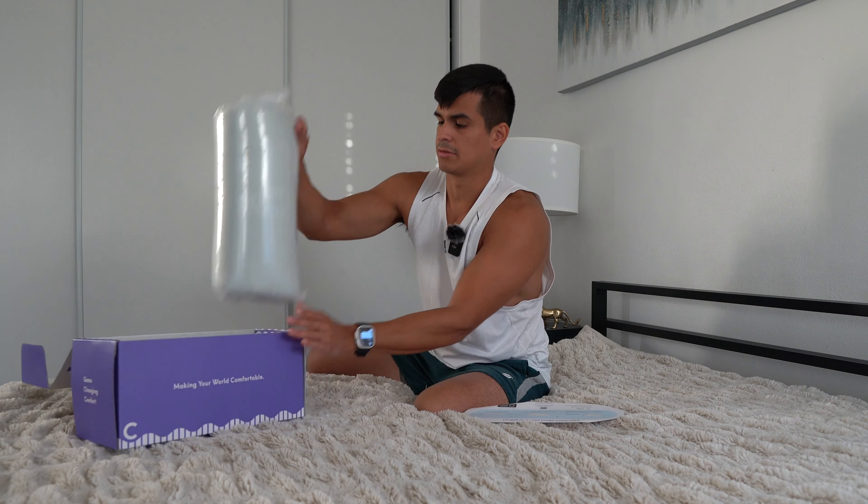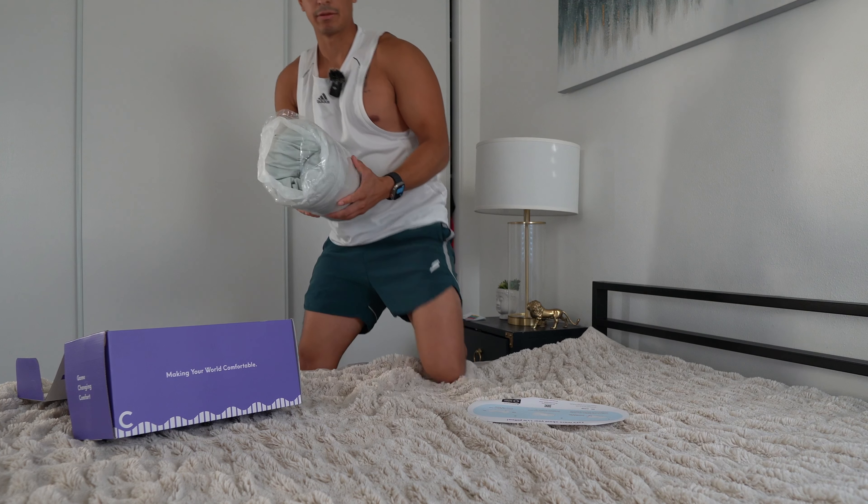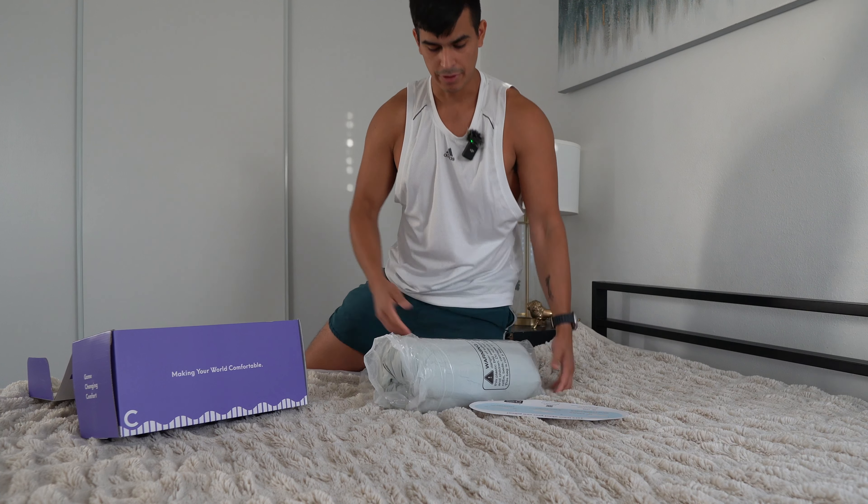Let's take this out of the bag. It comes wrapped up nicely — I believe it's going to be like a memory foam pillow, similar to how memory foam mattresses come compressed and then puff up once opened.